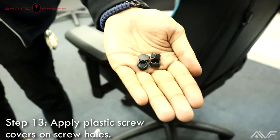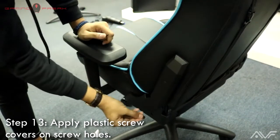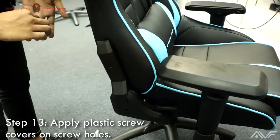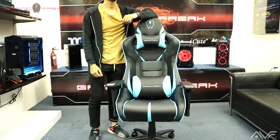For the final step, apply the plastic screw covers on the screw holes — two on the left side on the plastic guard and two on the right on the plastic guard and the backrest adjuster. And that's pretty much it — you've just constructed yourself the Throne GT.